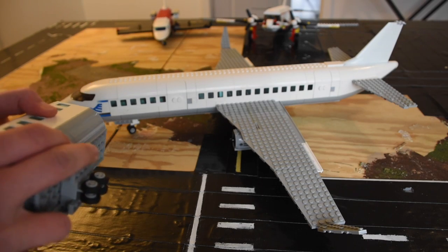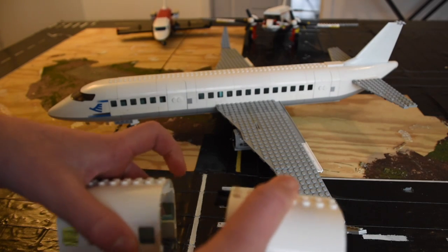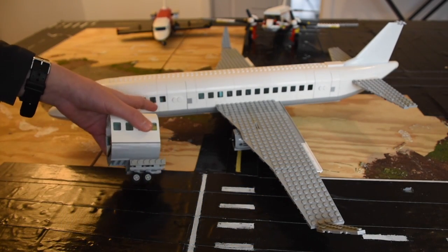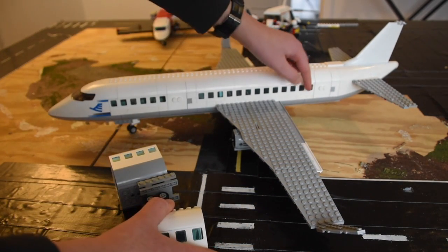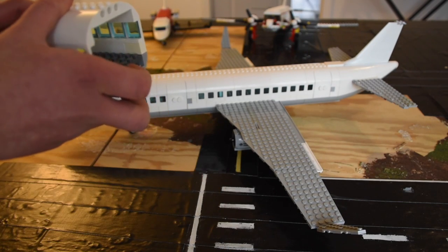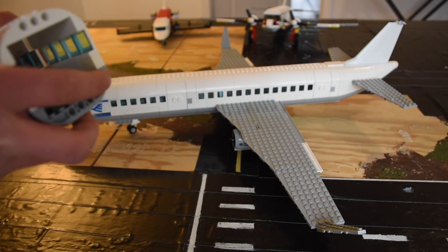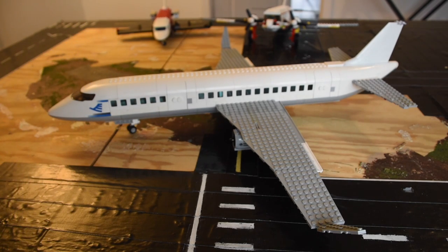The front comes off, which I'll try and do here, and the back section comes off right before the door, so I can take it off for transportation or whatever. I'll do that for the wings too, so it's a little bit easier to move around.